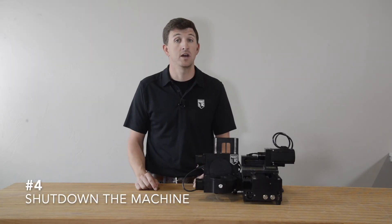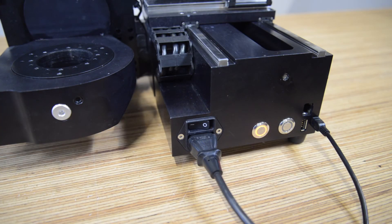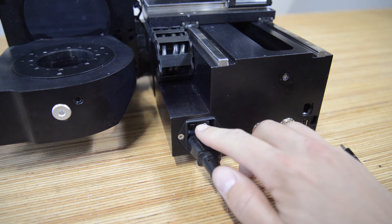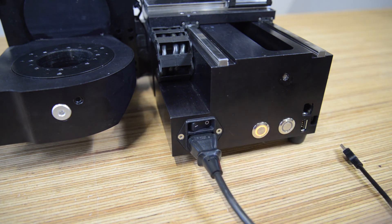Last but certainly not least, the fourth maintenance tip is to shut down and unplug your machine when it is not in use. Whenever the machine is not going to be used for a period of six hours or longer, it is good practice to disconnect the USB cable and turn the power switch to off. This allows the machine to completely shut down and, on older machines, keeps log files from filling up the machine's disk space and causing connection issues.